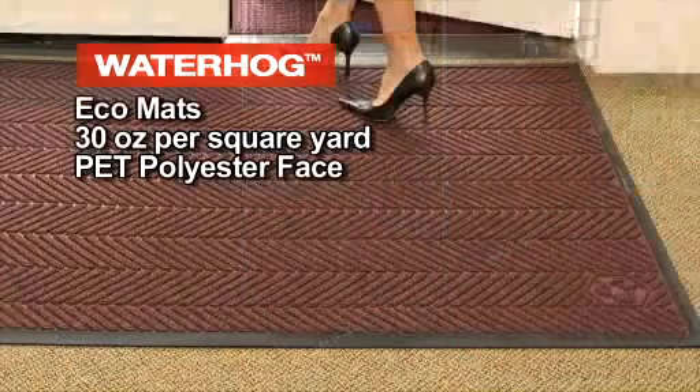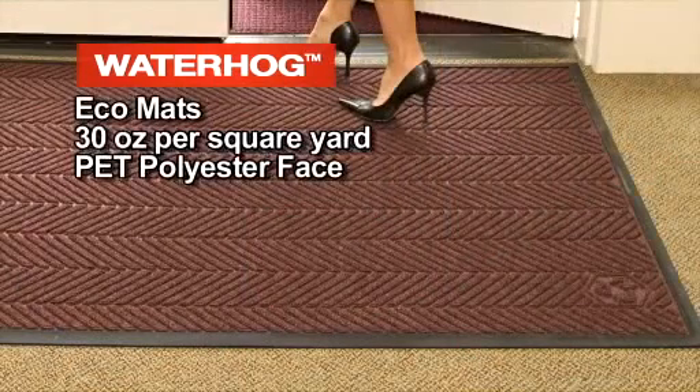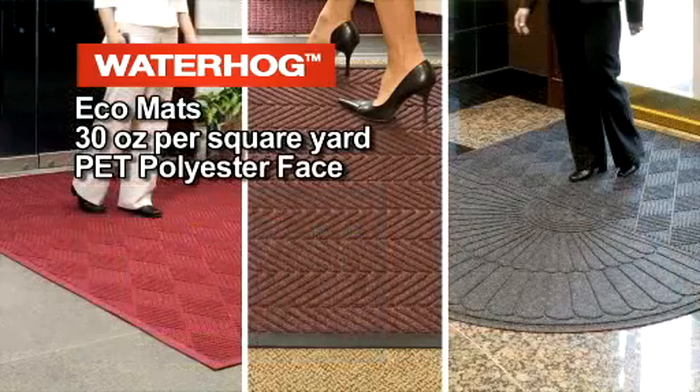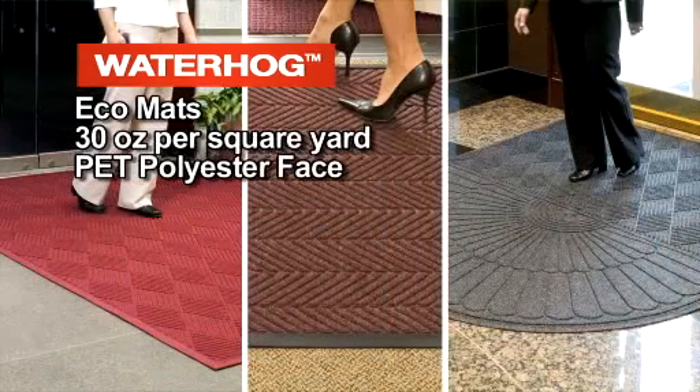Water Hog Eco mats have a 30-ounce per square yard PET polyester face, which is made from recycled plastic bottles. Water Hog Eco mats come in three grooved pattern surfaces, including diamond, elite herringbone, and eco grand.